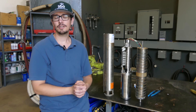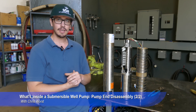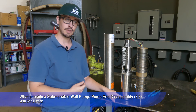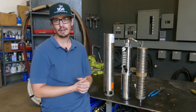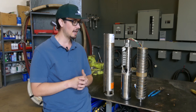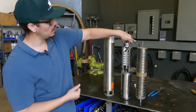Welcome back to another RCWares video. This is going to be part two of our 'What's Inside Your Submersible Well Pump' series. What we're going to talk about today is the pump end. If you didn't catch the last video, we tore open a motor and showed you all the different things going on inside. We talked a little bit about the thrust bearing, so go ahead and watch that first if you haven't.